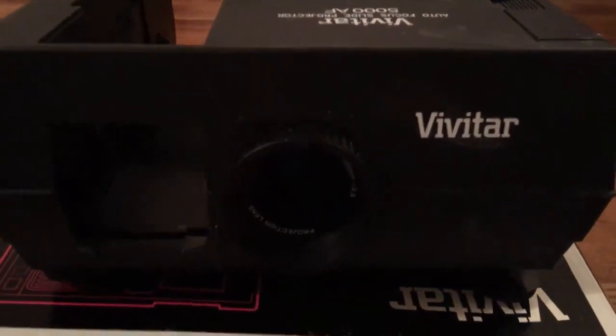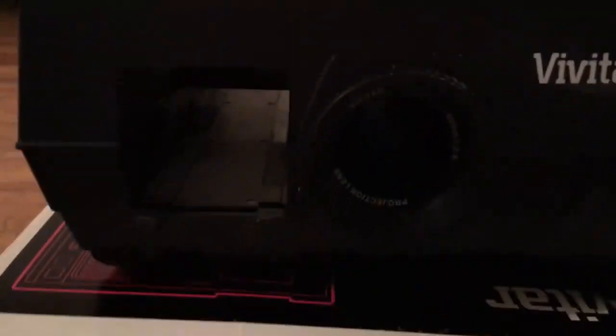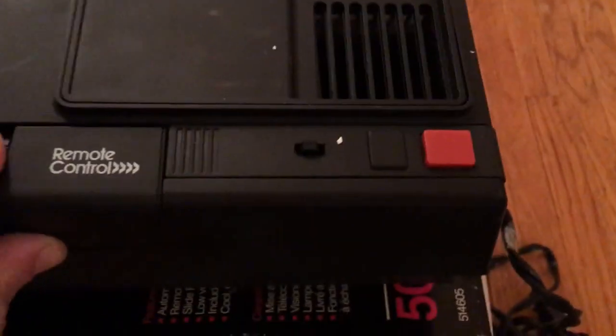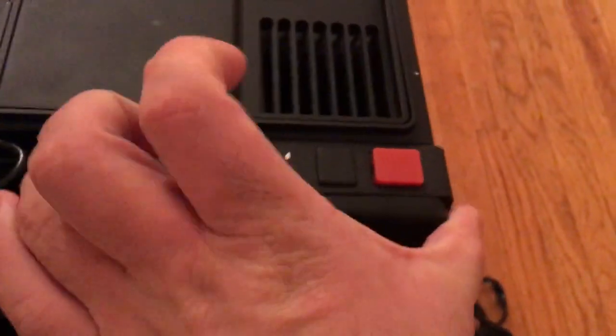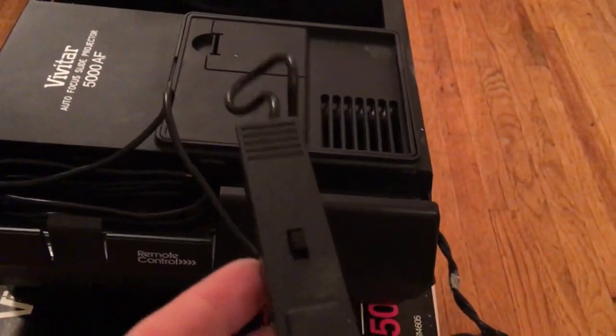Here's an example of a mid-1980s Vivitar slide machine. There's the lens. It came with a remote — you click the red button to advance the slides.